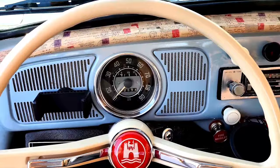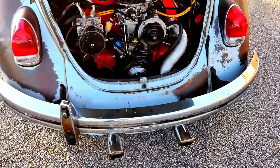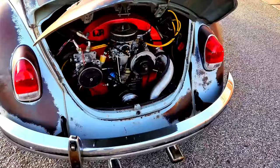Let's start her up. Starts right up — sounds like music.